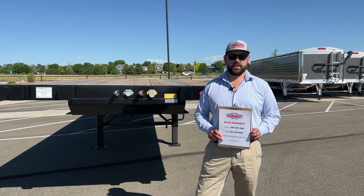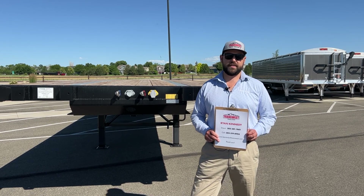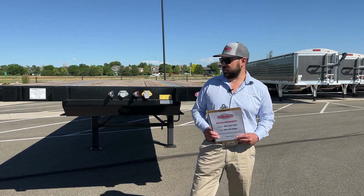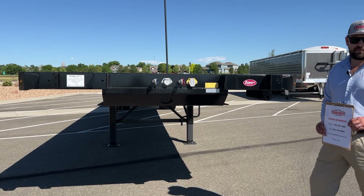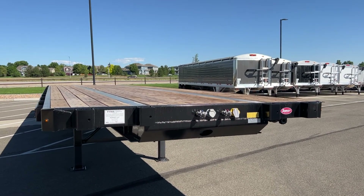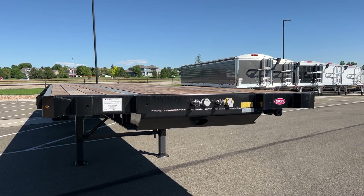We're a proud Dorsey dealer. Dorsey started in Elba, Alabama in 1910 and they're still built in Elba. This is a 2023 Dorsey FB48 flatbed — it's an all steel flatbed, 48 feet long and 102 inches wide. I'm going to go over some features of this trailer today.